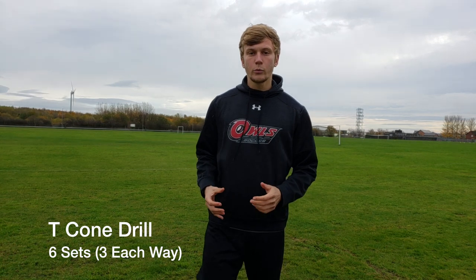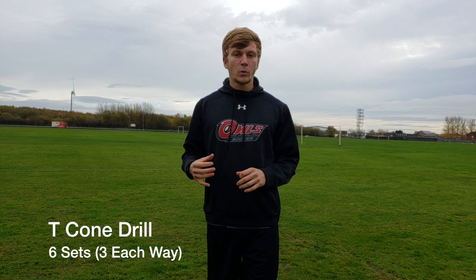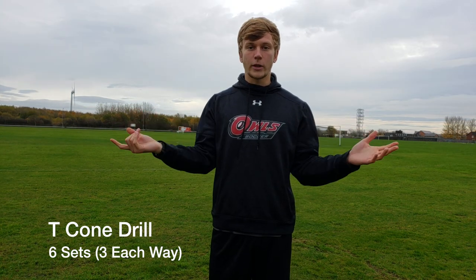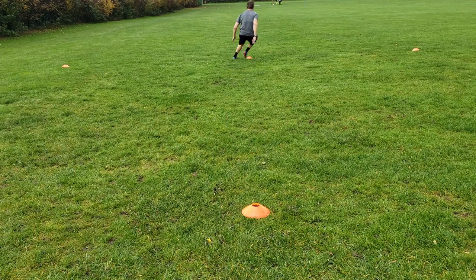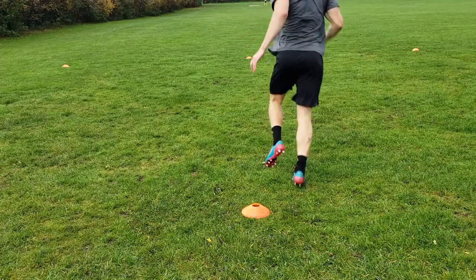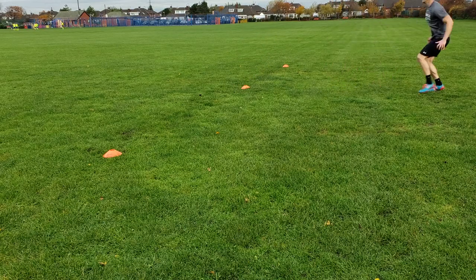The next drill was the T-Cone drill, another very common agility test for athletes. To set it up, place one cone on the ground, one cone ten yards ahead of it, and then a cone five yards either side of that cone. You're going to start at the bottom cone, sprint straight out to the cone in front of you, side shuffle five yards to your side, side shuffle ten yards across, side shuffle five yards back to that middle cone, and then back pedal back to where you started. This drill focuses on moving forwards, backwards, left, and right — stay tight to those cones and focus on that change of direction.